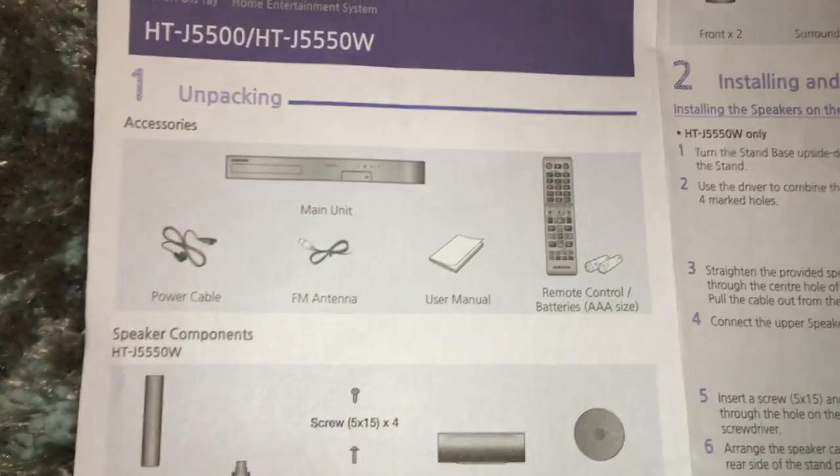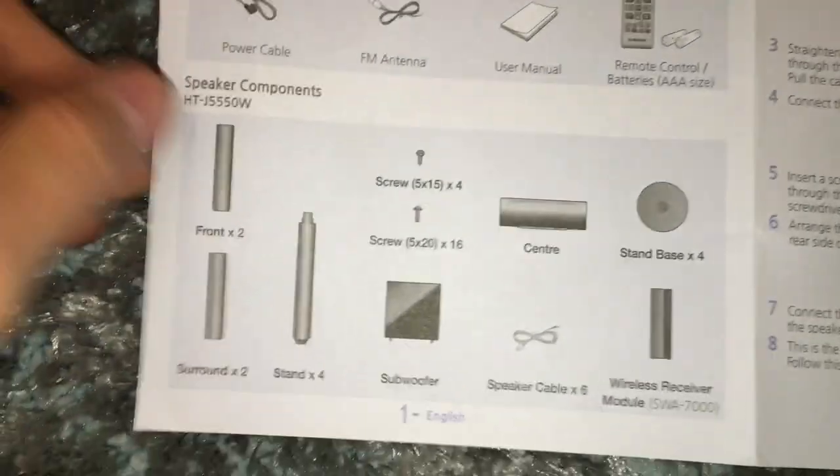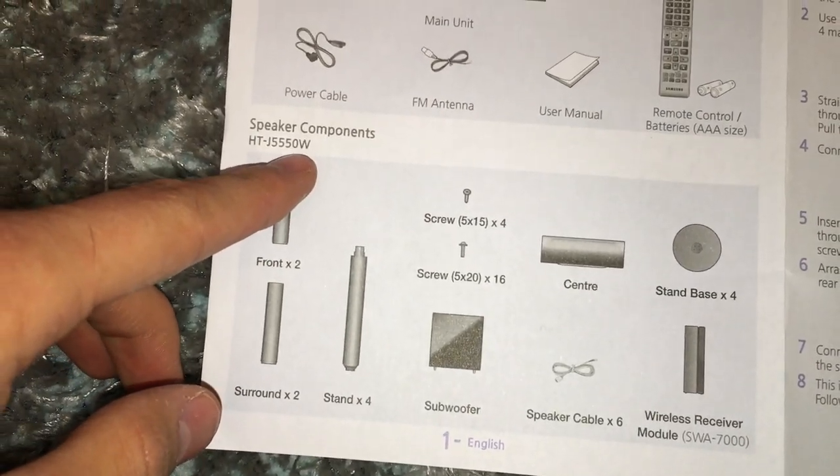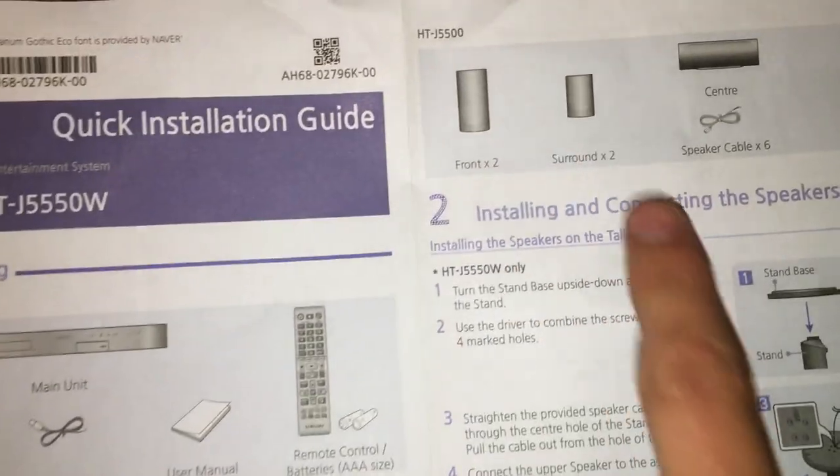Just a note on what's in the box: the installation guide will show you what's in the box for a slightly different model number, which is the 5550W as opposed to the 5500.